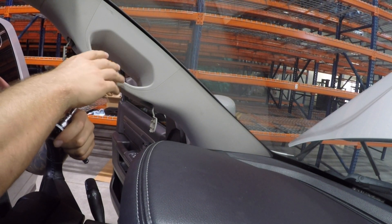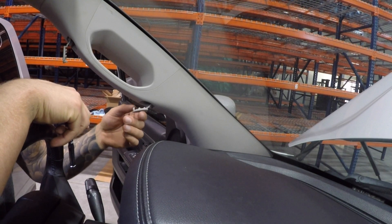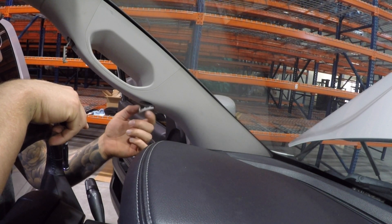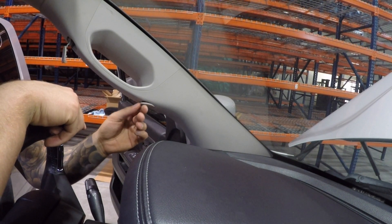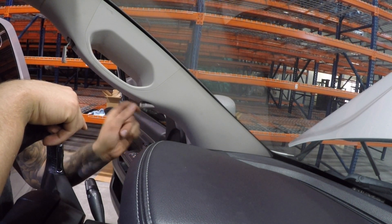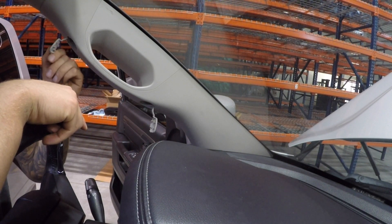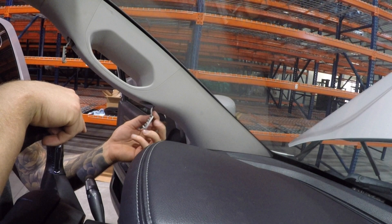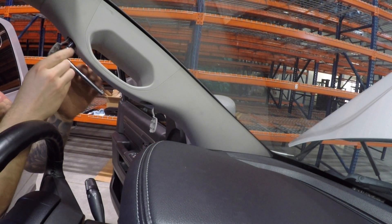We're gonna take off the existing A-pillar trim — it's held on with two 10-millimeter bolts. You have to be very delicate with these clips if you don't want to mark it. Be conscious of which way they flip out: this one flips down and this one flips up, so that when you're prying you're not fighting against them. We're gonna take out these two 10-mils.